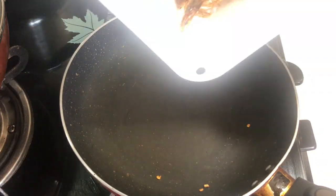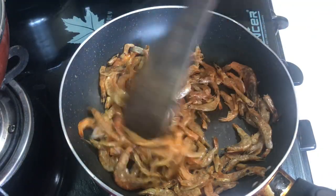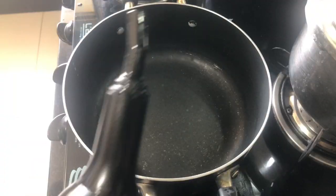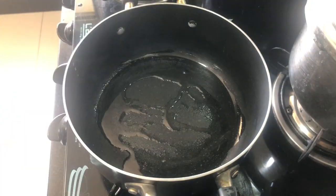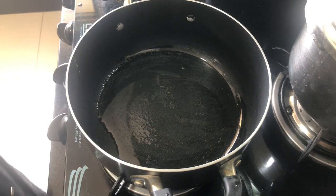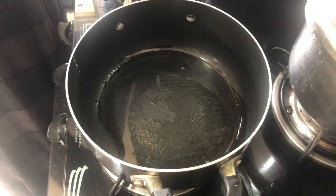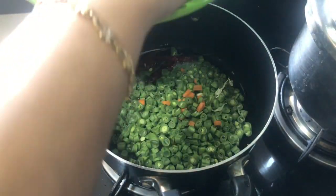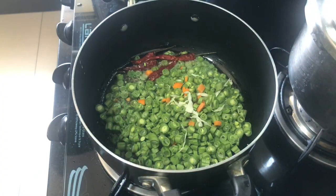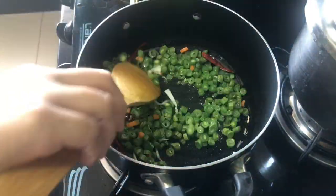We are going to taste not the extra. Now we are going to cook a little delicacies. After that, we have to add beans, and we will add vegetables to the beans. Then we will add the beans and a little bit more beans. We will add vegetables to the beans.